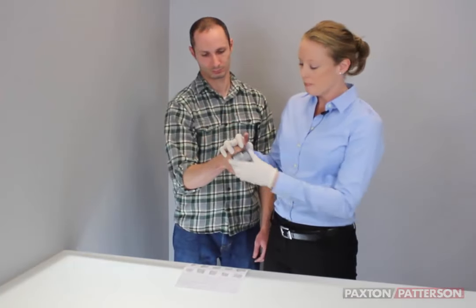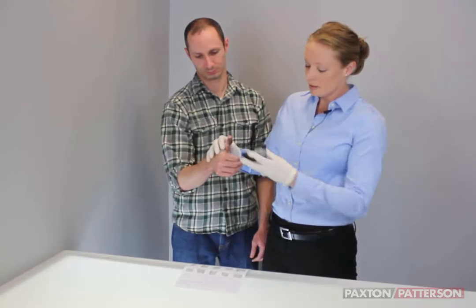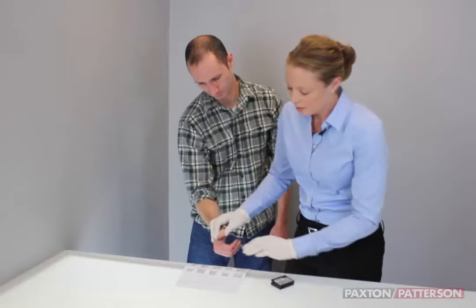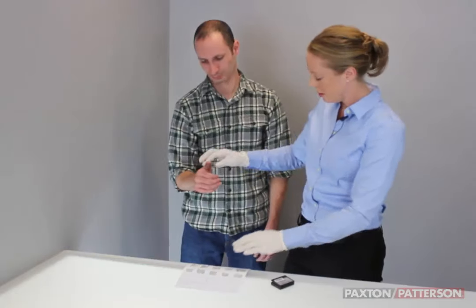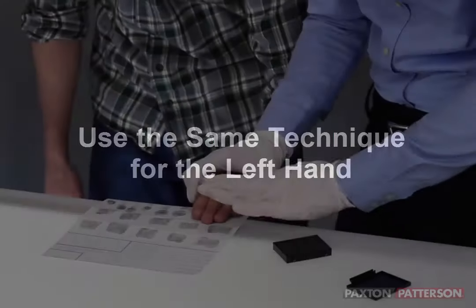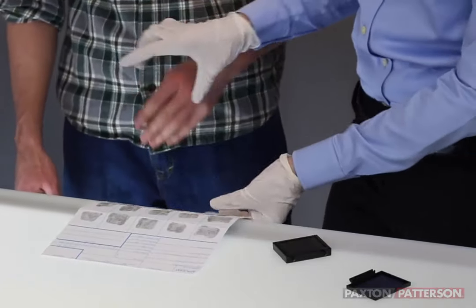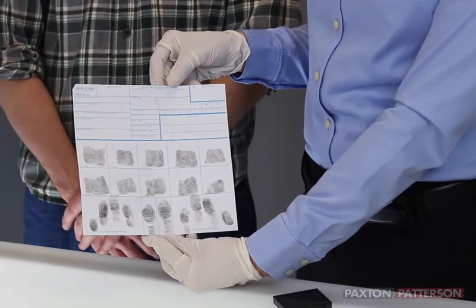And again with the thumb — not just on the tip, a little more down. Then we switch to the left hand. And as you can see, this is our completed 10-print card.